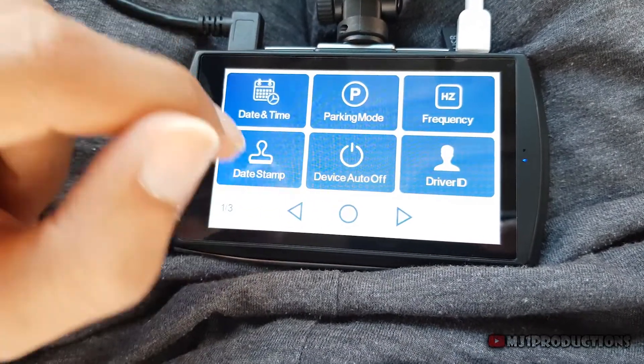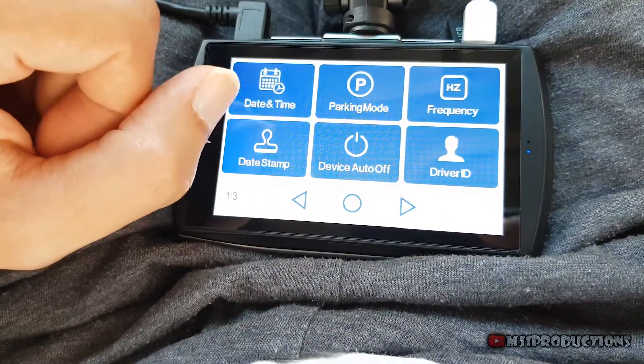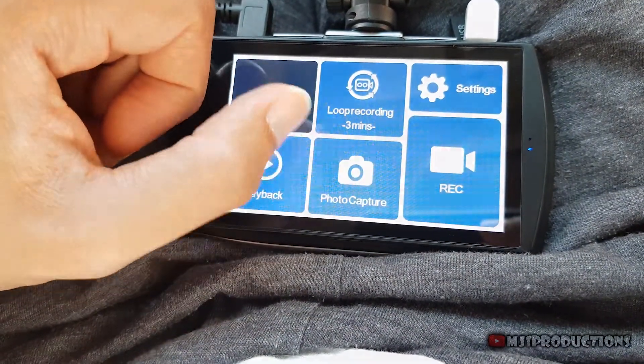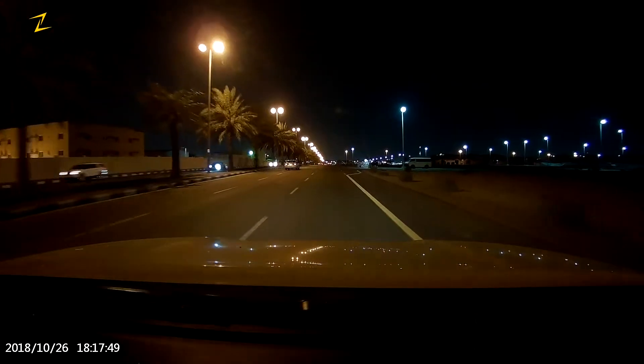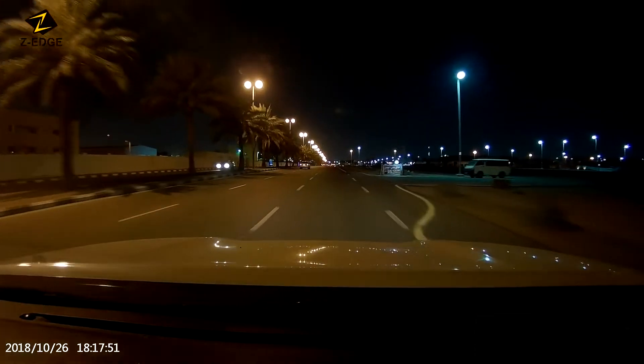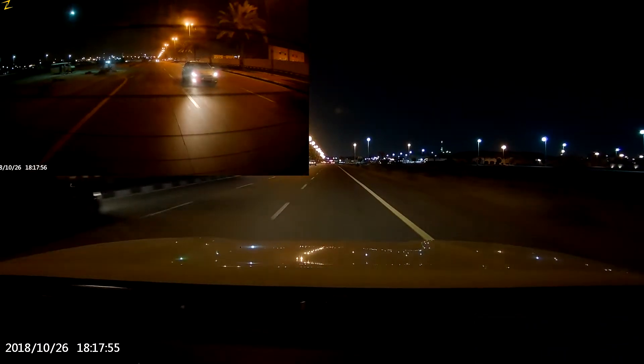It is worth mentioning that the giant screen is a touchscreen, which is more convenient than traditional buttons. The dashcam has a supposedly good night vision — it is bright enough to see clearly far objects. The colors are realistic as well. And here is the corresponding footage from the rear dashcam.